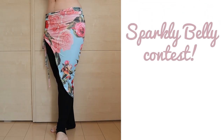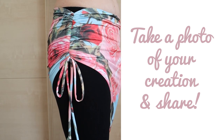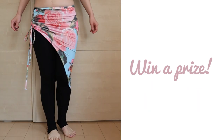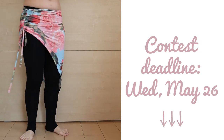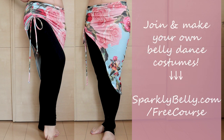We have a Sparkly Belly costume contest happening from today. Simply take a photo of your creation inspired by a Sparkly Belly tutorial and share on social media for a chance to win the prize. This hip scarf will be a great one to make in one day so you can enter the contest. The deadline is next Wednesday, May 26th — learn more in the description below. Hope you liked this DIY ruched hip scarf tutorial; if you did, please share it with your dancer friends. If you want to try making more fun belly dance costuming bits, check out my free email course, Belly Dance Costume Making 101 at sparklybelly.com/freecourse. Thanks for watching and keep sparkly.